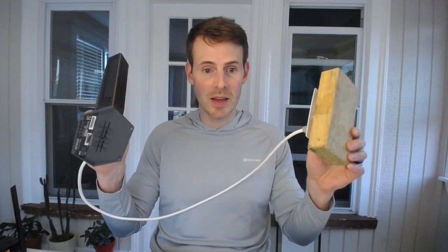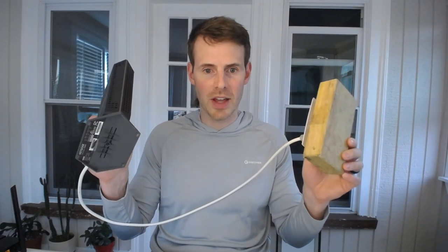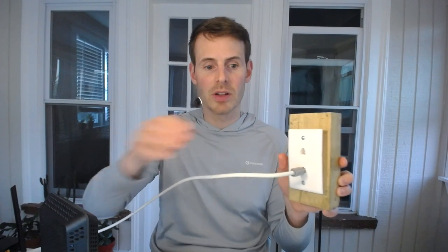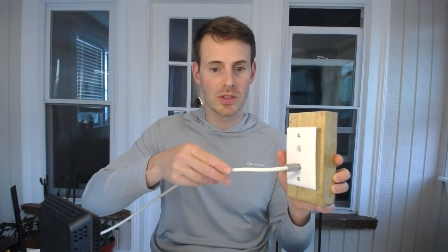What if you don't have a cable internet plan? What if you have a different type of internet? Well, in the majority of cases the process will be the same. For example, if you have a DSL modem, you'll still need to connect it to a wall jack — the only difference is you'll be using a phone cable to connect your modem to the wall jack, as opposed to the coaxial cable that a cable modem uses.